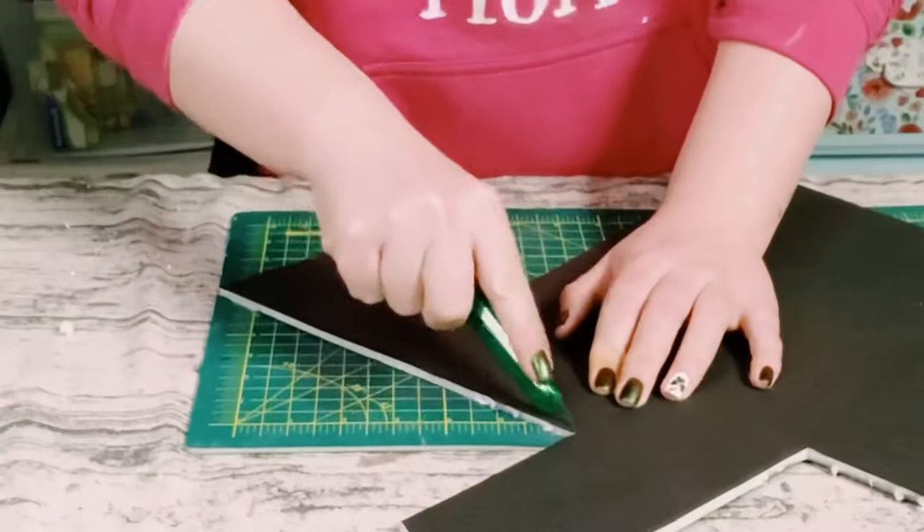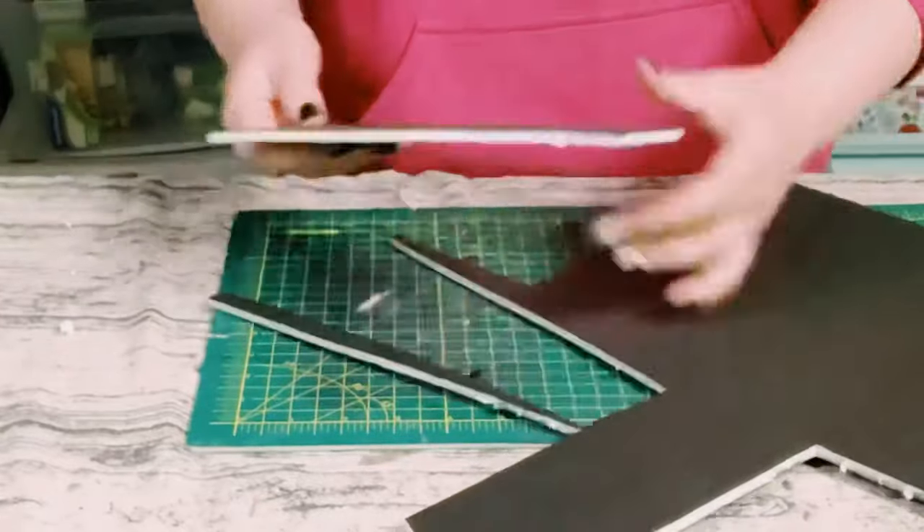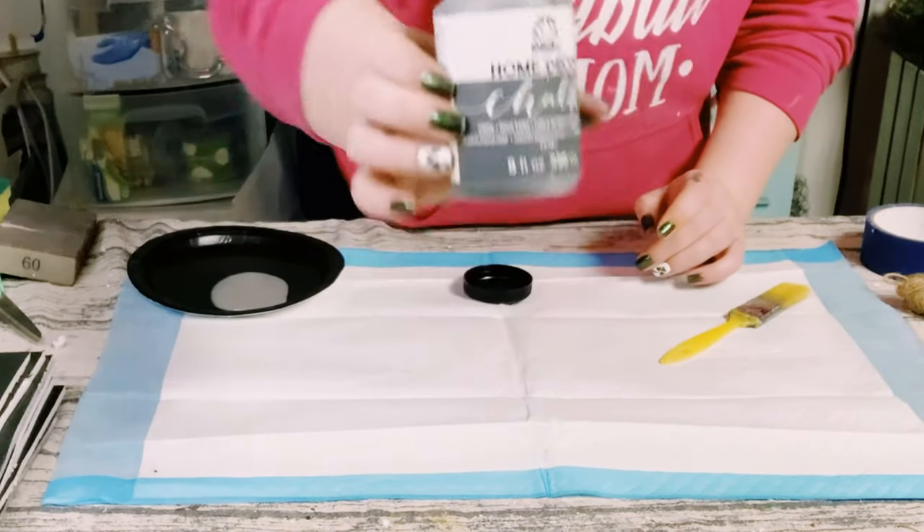I did this and I made nine cutouts total. Next we're going to start using some chalk paint — this one I'm using is Folk Art chalk paint in the color Maui Sand.